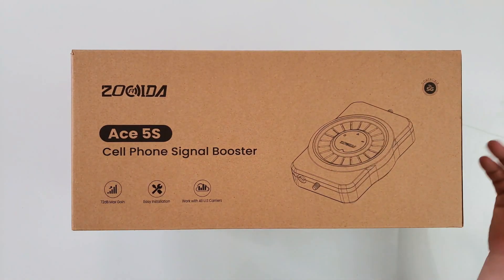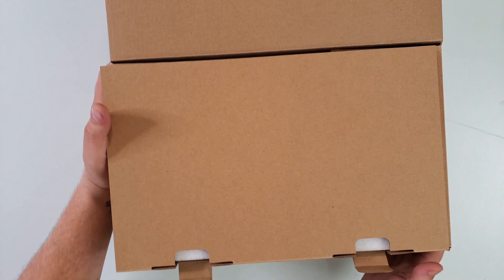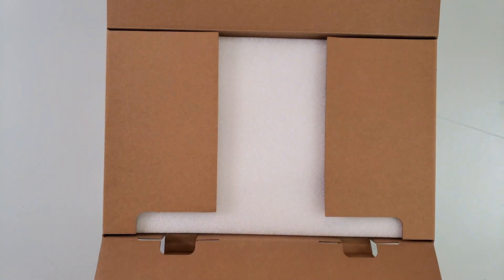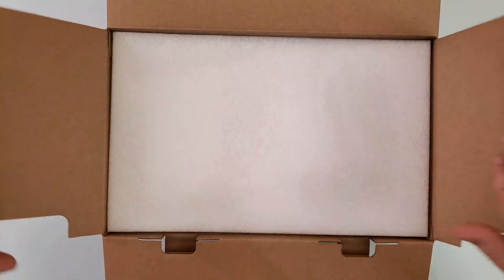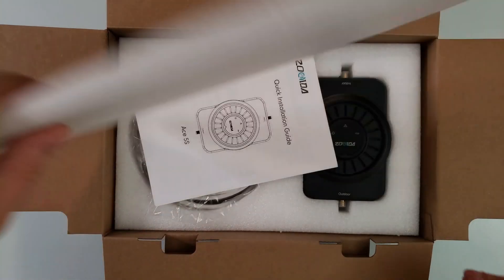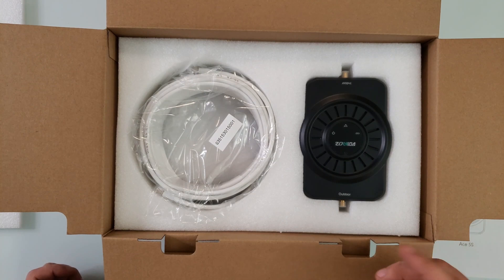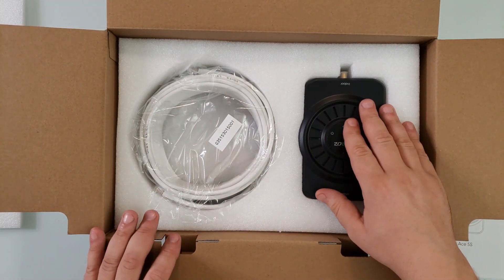It has an app, which we will see in a second. This one is 5G compatible, in case you're wondering. For full transparency, this box and this whole set was sent to me free of charge from the company, but the opinions and tests you're about to see here are 100% mine alone.